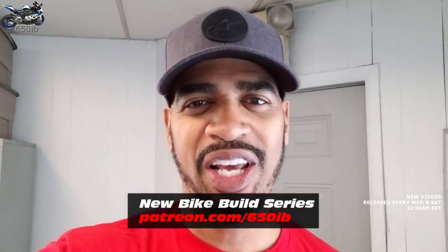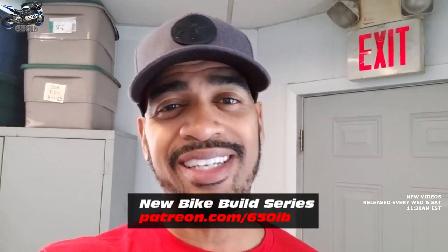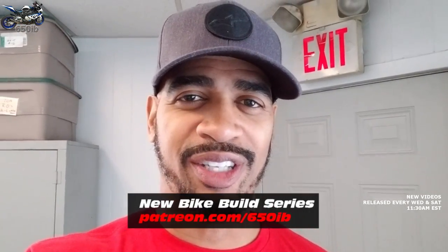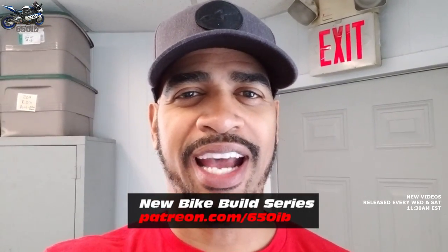Hey everybody, it's your good buddy Sixniffy Eve here. Welcome to another episode of the new bike build series. This is where we're taking the 2018 BMW S1000RR that I purchased from my good friends here at Sills BMW. We're going to add some amazing custom parts to it, and then at the end of the build series we make it available for those viewing this video.